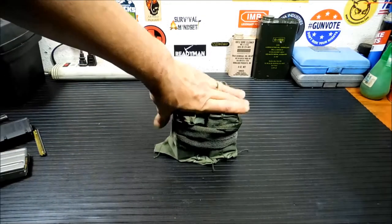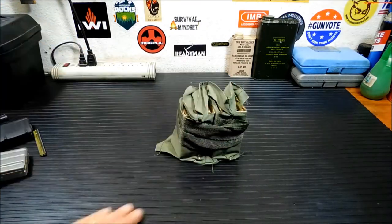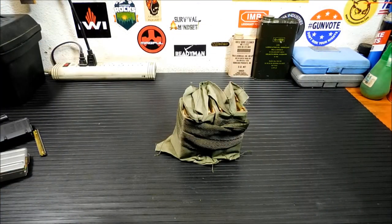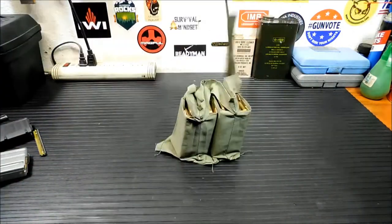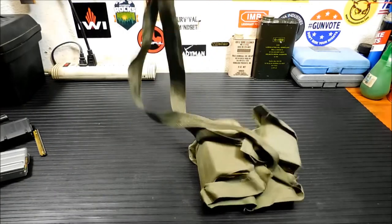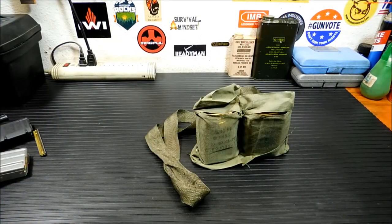You can fit about four or five of these in your ammo cans. That is the .223/.556 bandolier — another way to store your ammo. It makes it a little easier to grab in a hurry. You just take it and you're out of here, put it on, carry it with you — an easy way to carry a full load out of ammo. Thanks for watching and we will talk to you guys soon.